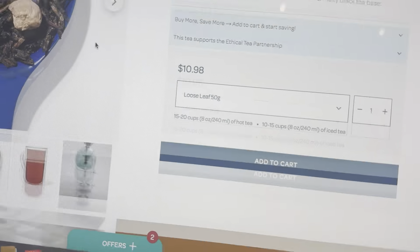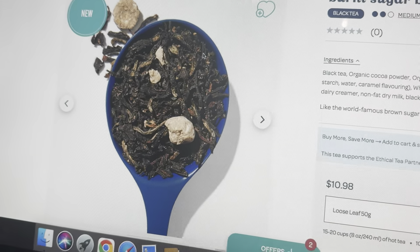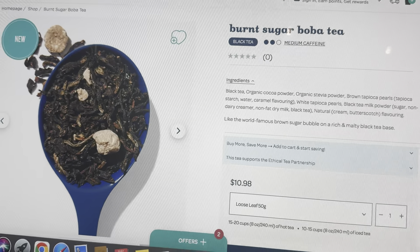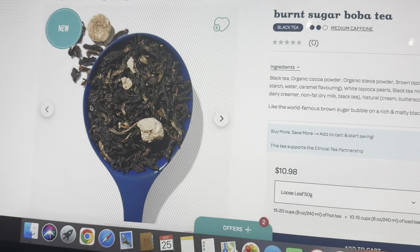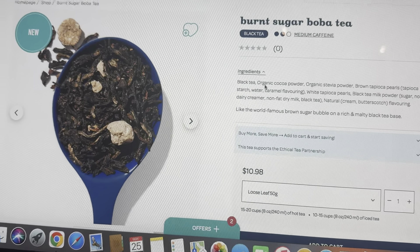It is $10.98 per 50 grams, which is pretty expensive, but there is a 25% off coupon right now if you want to use that. They also have the Honeydew Boba Tea, which I'm going to be reviewing tomorrow. I love black tea and it is medium caffeine, which is good — at least it has some caffeine.